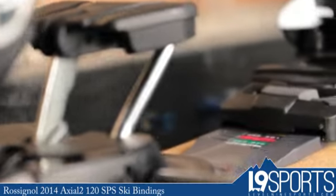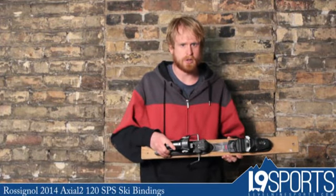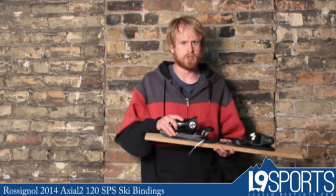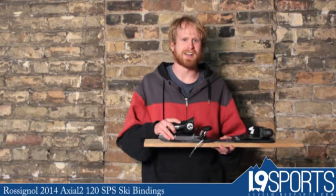Another good thing about this is it has a wide AFD, which means that the base of the binding has a lot of contact with the base of the foot, so all those power transfers from your boot go right into the ski. You can pick this up at level9sports.com.